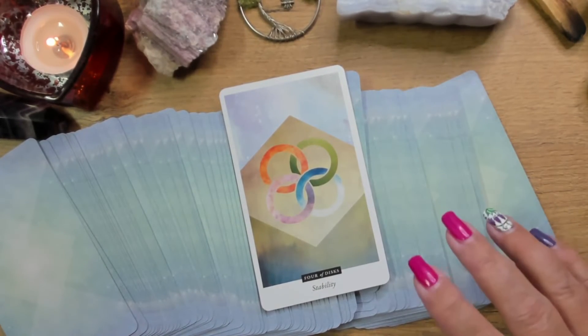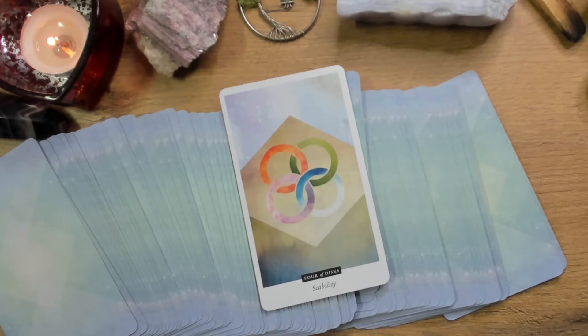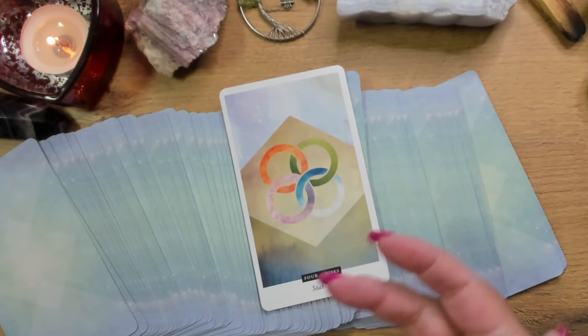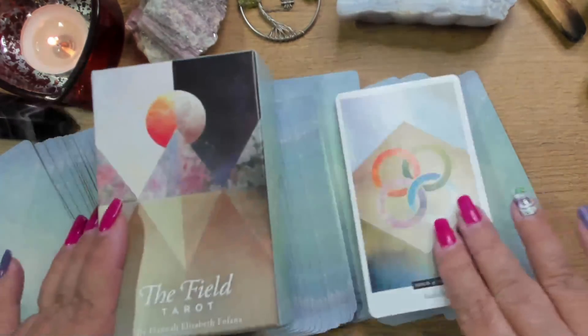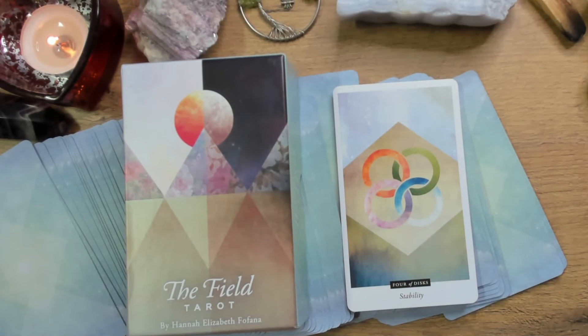So friends, I think this deck — if you are a true tarot enthusiast, if you really do enjoy working with tarot for yourself or for others, if you're looking for a deck that isn't too emotional or wishy-washy, if you're looking for a deck that's going to be strong enough to tell you your truth to your face — this is definitely the deck for you. This is definitely a deck you need to take seriously and bring into your practice. The Field Tarot by Hannah Elizabeth Fofana is absolutely phenomenal. I give it 10 out of 10. I do hope you enjoyed my review of the Field Tarot. Wishing you all a fantastic day — take care, thank you.